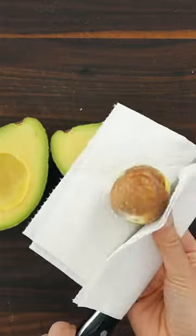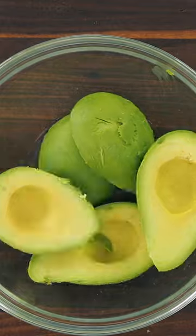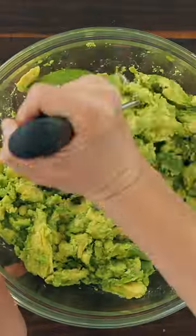We'll start with three large ripe avocados, peel, pit and add those to a mixing bowl. Now mash those up to a chunky consistency.